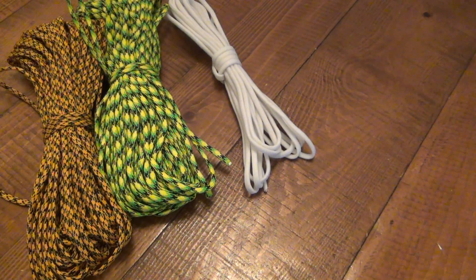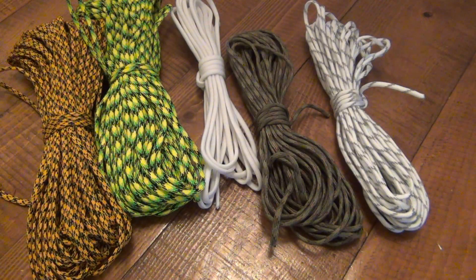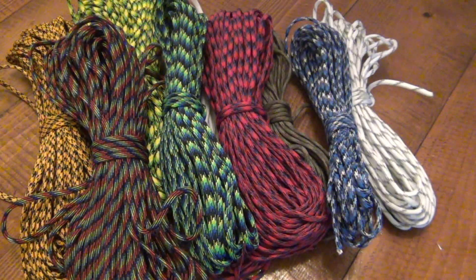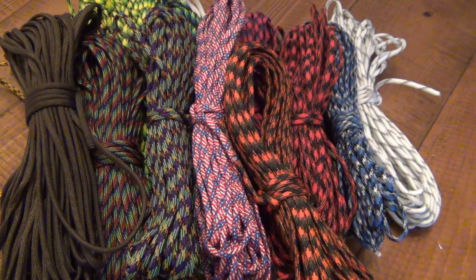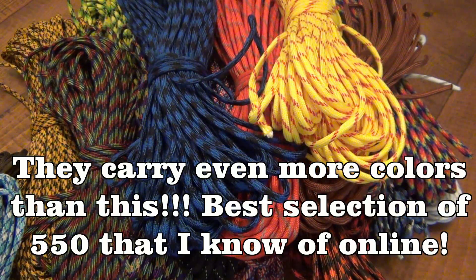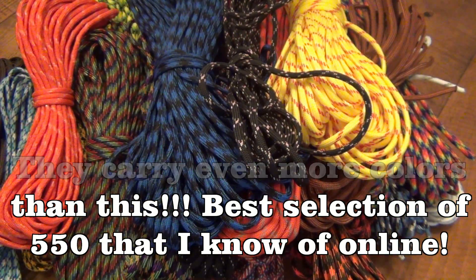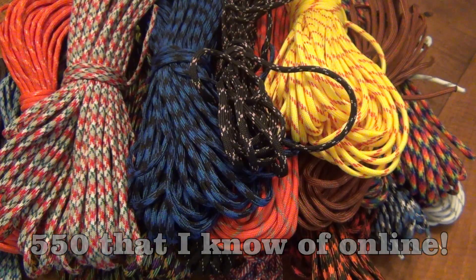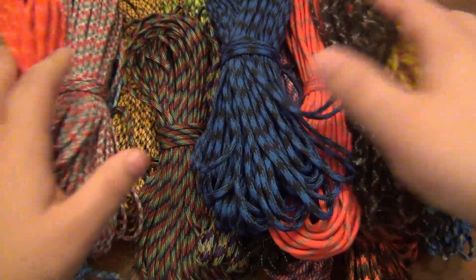Got some white, got some camo, all kinds of stuff here. If I happen to get something down pat I'll do a video on how to do it with paracord. I don't do other paracord videos — I'm not all that talented when it comes to playing around with paracord. There are other people that definitely have a better knack for it, but I'm always open to try new things. Obviously you can see a ton of varieties.